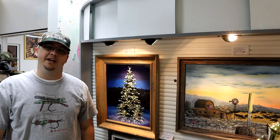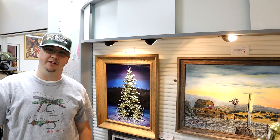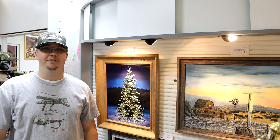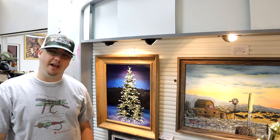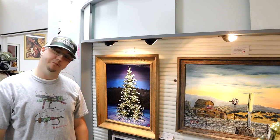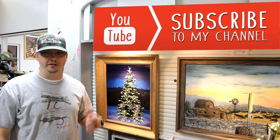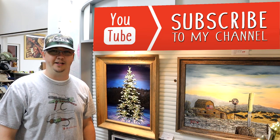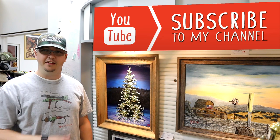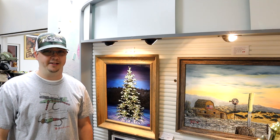What's happening everybody, Brandon here again. This one was a bit of an adventure — it was my first attempt at a Christmas tree in this style, so it was a bit of a trial and error deal for sure. I pretty much went through a whole process of a tree that I scrapped and started over, so let's go ahead and get started.